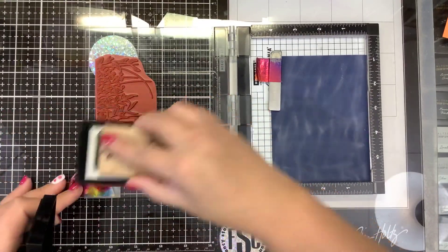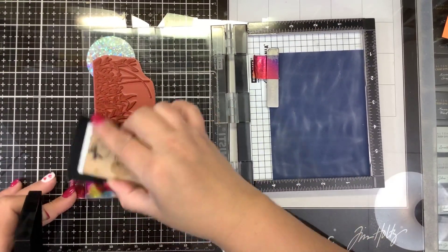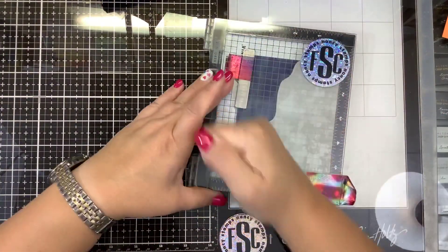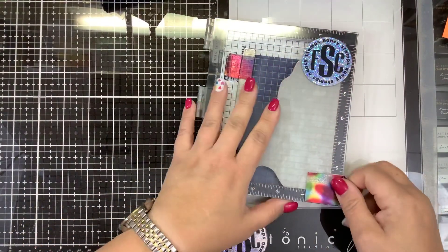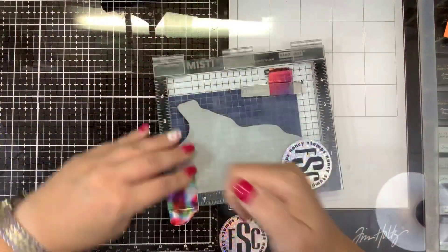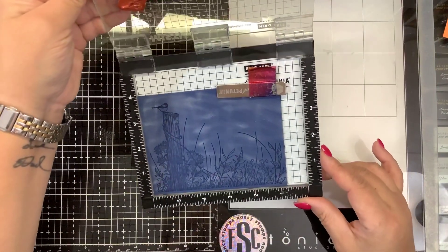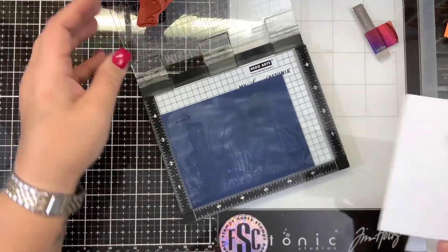I'm going to use my Versamark ink pad for my heat embossing. I have my little Blue Night Rubber Stamps handle on the back to hold it in place so I don't drop it, and I want to use my mini misti — my stamp positioning tool — to make sure I get full coverage when I stamp that down. That looks pretty good; I think I missed a little spot in the corner, but it actually looks pretty good.